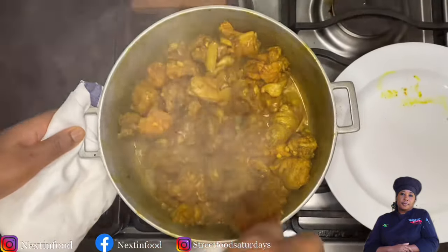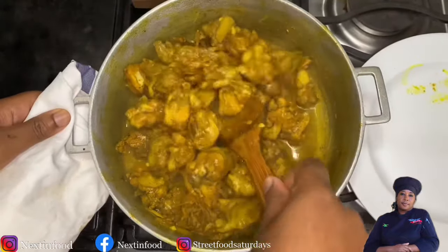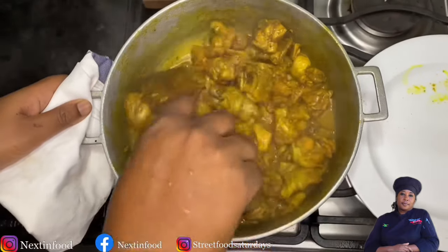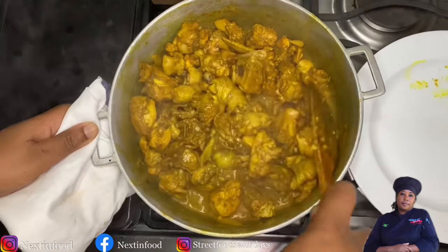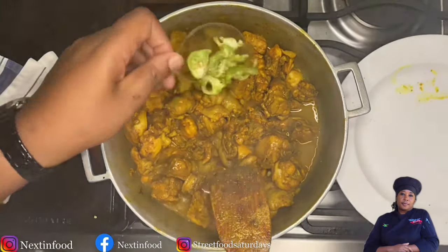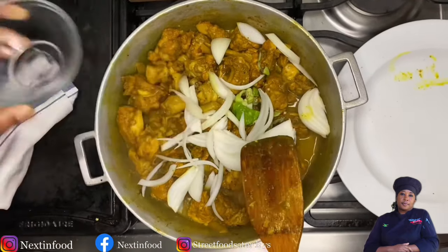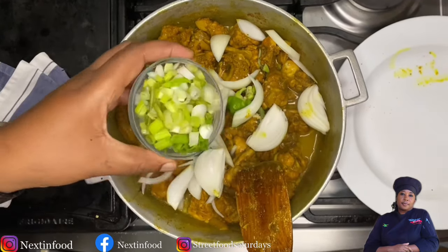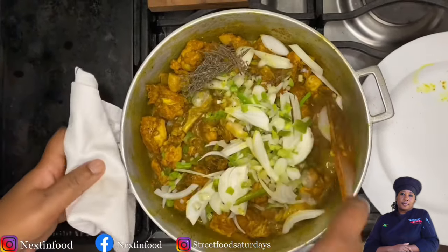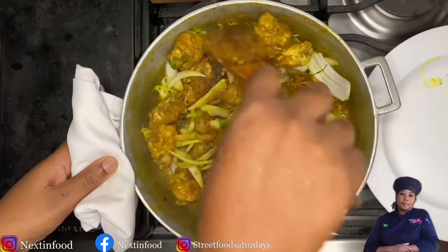The curry chicken has been cooking for 20 minutes and I have not added a single ounce of water — look how much juicy liquid is in the pot. Chicken is packed with water, so you don't need to add extra unless you want some gravy, which I'll do closer to the end. Now I'm adding scotch bonnet — my family loves it spicy — plus onions chopped in big pieces, scallions, and thyme. You can use fresh or dry thyme.